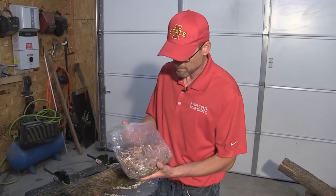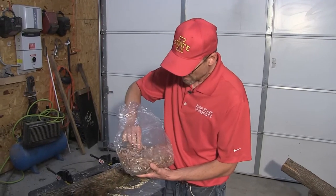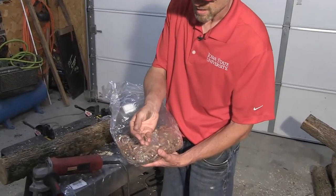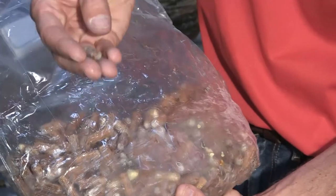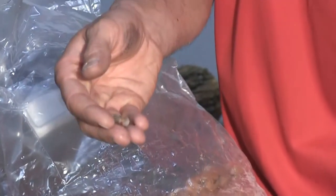Just to give you an idea of what these look like, I went the easy route and I got this bag of shiitake spawn. What you're looking for — you see these are dowels — and that white material are the mycelium starting to grow. What we need to do is somehow get this mycelium into our host log.